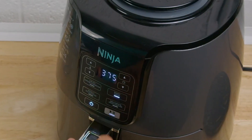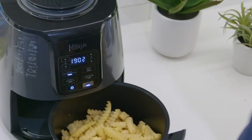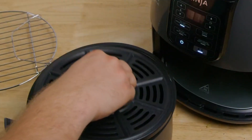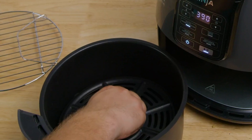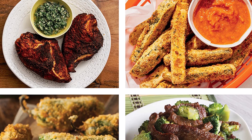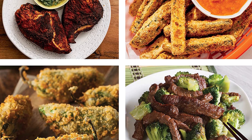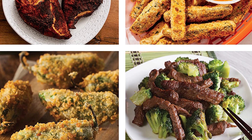Dehydrate and create flat, chip-like dehydrated foods for fun homemade snacks. The combination of low fan speed and low temperature enables thorough dehydration. Versatile and convenient, it uses hot air to fry food, reducing fat and calories.